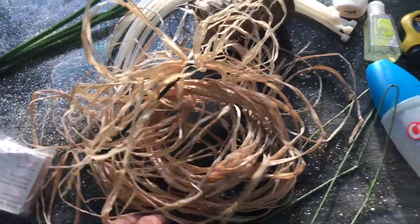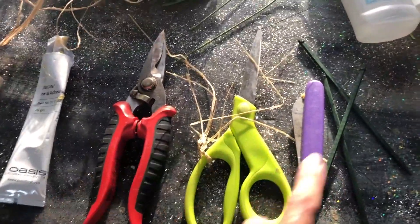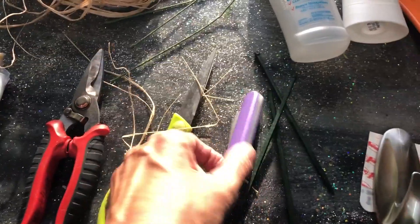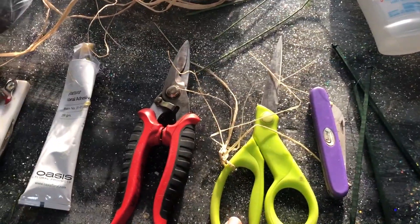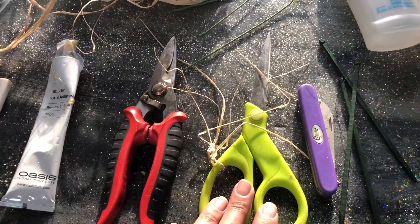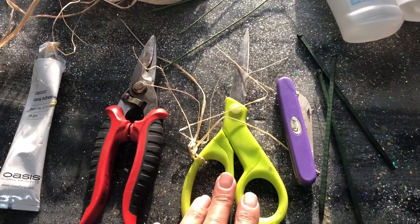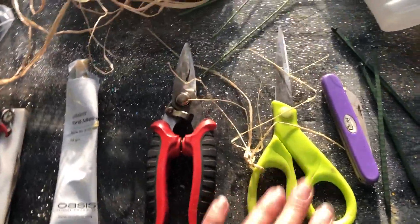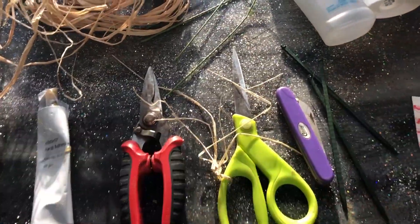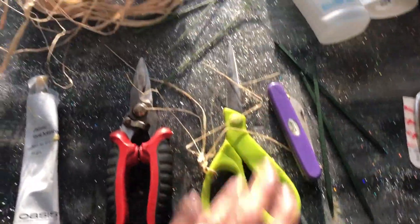Moving on to the tools. We've got a straight-edge knife — a little pocket knife kind of thing. We have scissors that are great for cutting ribbon, and we never use our scissors for cutting stems. If we do, we're in big trouble. So don't let anyone use those scissors except for ribbon. A lot of times we'll tie a little piece of ribbon on them so that no one will use them for anything except ribbon.